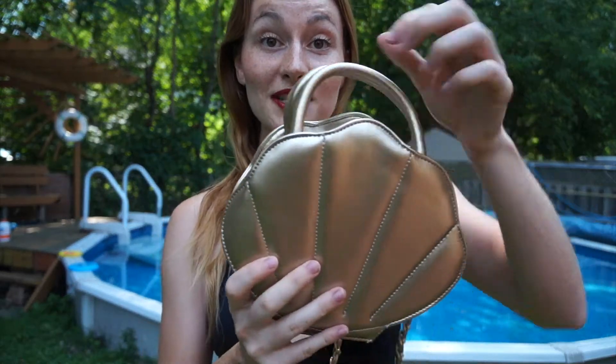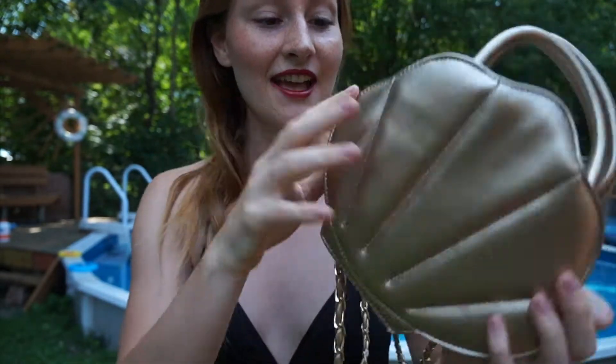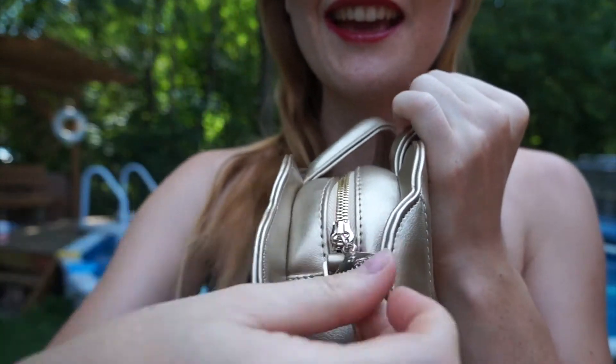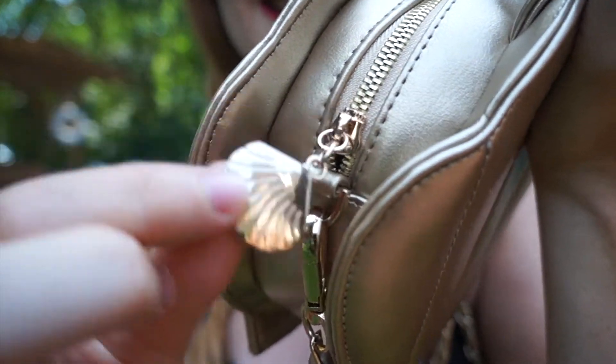There are also little handles that are quite cute if you just want to hold it. I think it's quite a good size. If you check inside, there is a little zipper, and I really like the chain on it — there's a little seashell detail that's quite nice.